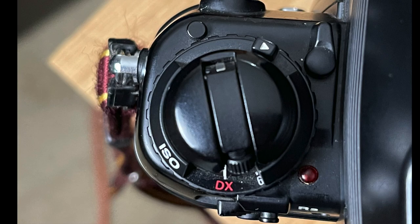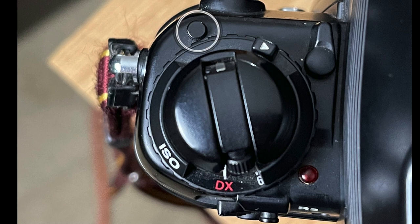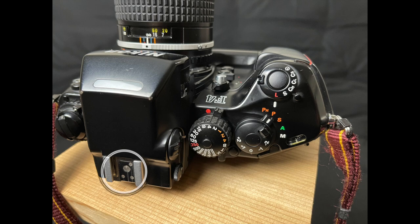Moving to the top plate left side, you see the manual film rewind lever, the camera back release lock, the shutter speed dial unlock, the finder release lever, and the alert LED. On top of the viewfinder is Nikon's TTL hot shoe.